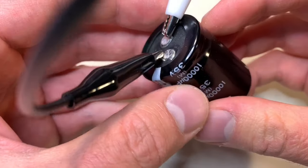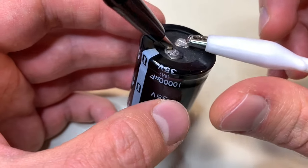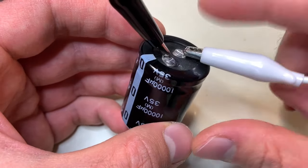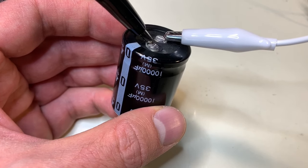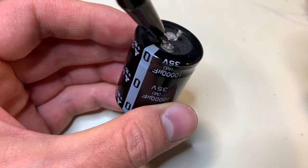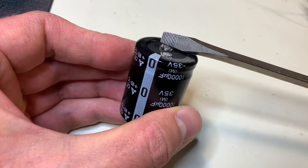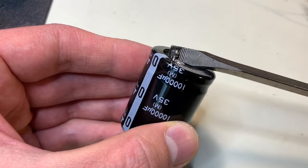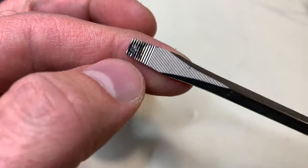To demonstrate this, I'll take this 35 volt 10,000 microfarad capacitor and short out the two leads so you can see what happens. This is 35 volts, so it's safe to touch even when fully charged, but it will still have pretty explosive results if you try and discharge it. So let me charge it up to 30 volts. Now that it's charged, I'll take my screwdriver. Very quickly it tried to release all of its energy onto my poor screwdriver, which you can see is a little bit blackened up now.